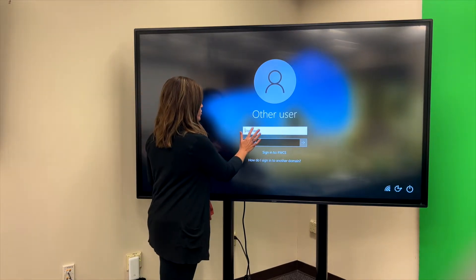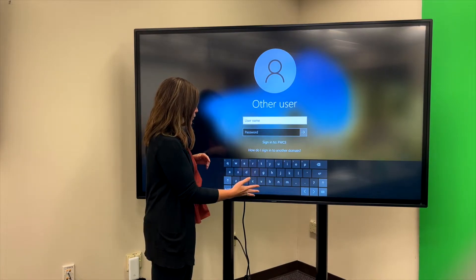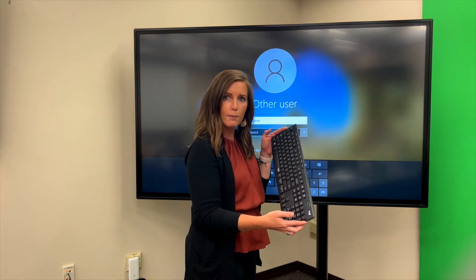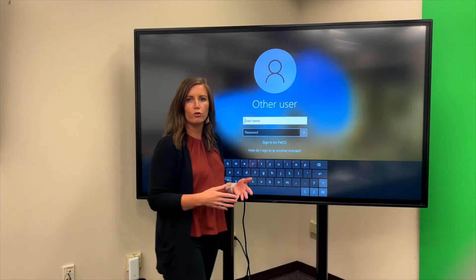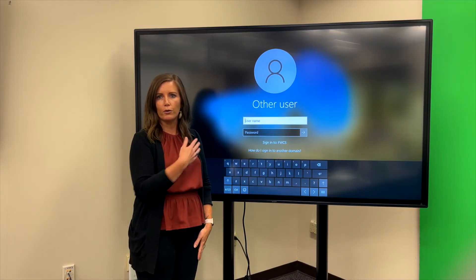There are two ways that you can log in. If you want, you can just touch the board and type in your username or password with the on-screen keyboard. Each device also comes with a wireless keyboard and mic that you can use to type in your username or password, and then you can simply click the login button and your computer will start up.